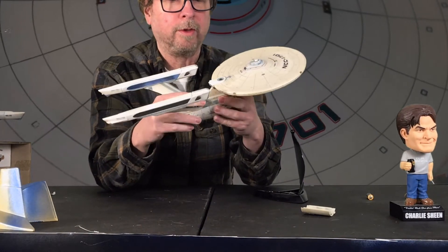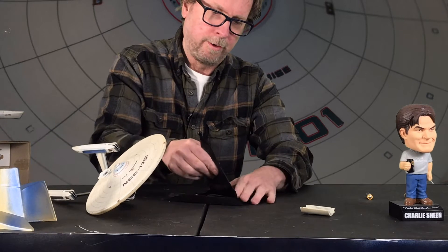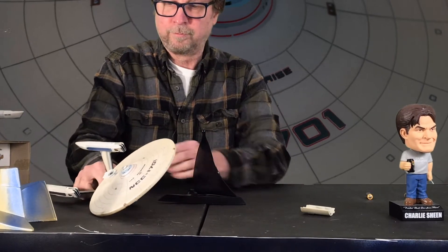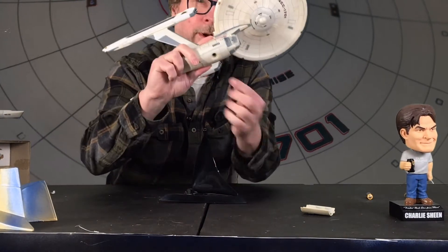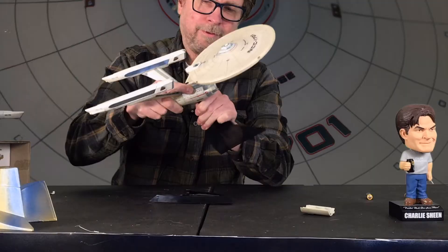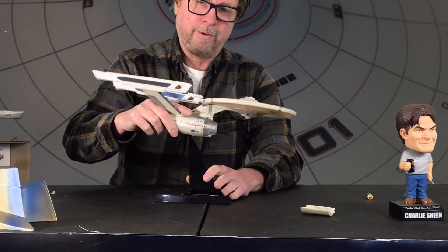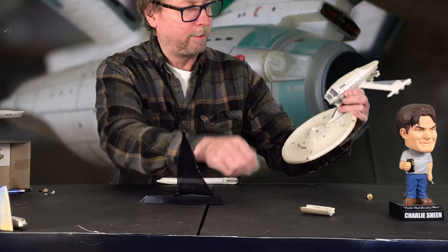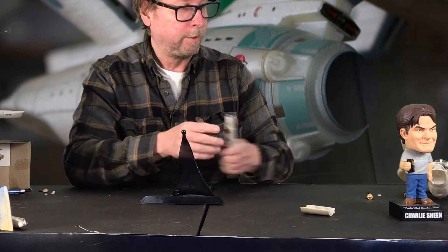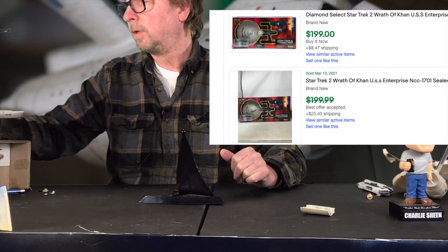But it says absolutely nothing now. Here's another typical base from them — you're supposed to stick it in like that, there's a little hole down at the bottom. It's 'ingenious' — it's supposed to go in like that and then fall and everything breaks apart. And you know, I took it out of the box already, but these go for crazy money now.